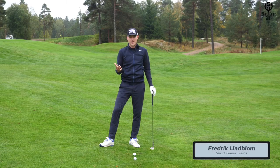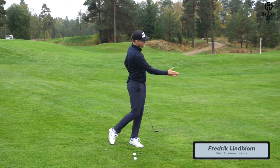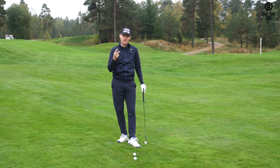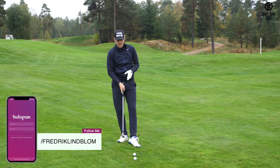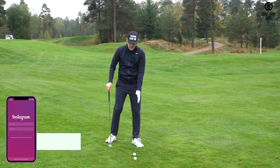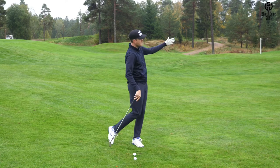For those who know me, you know that I'm a big fan of drills designed to get a player to feel the appropriate motion on different shots. In the pitching motion I have two specific drills that I use on a regular basis with all my students. These drills are designed mainly to get a player to feel how they should set up to the ball on pitch shots and how they should pivot throughout the motion.